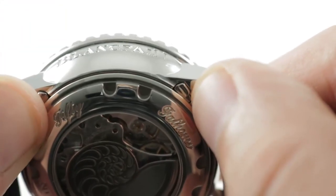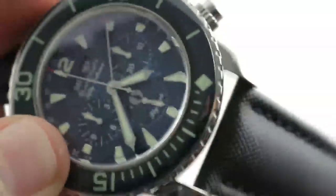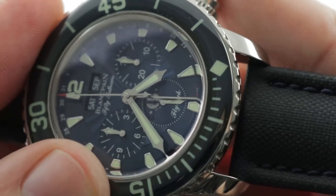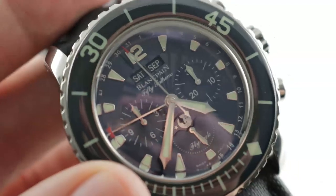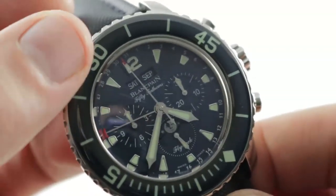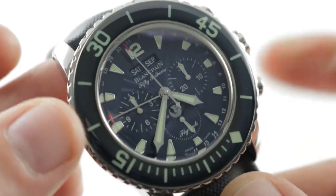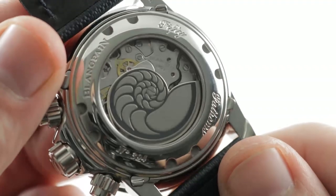There's a brilliant under-lug corrector system — no pusher adjusters on the flank of the case for the calendar. Everything is done underneath the lug. Watch the radial date indicator jump around the dial. You can do all this without having dimples on the flank of the case to mar the look of the watch. It doesn't compromise the 300-meter water resistance, and the system internally prevents you from accidentally correcting the date indications during the midnight danger zone, when the watch is jumping its calendar.